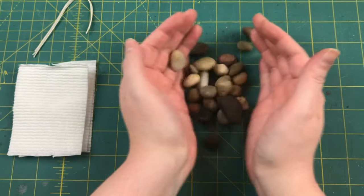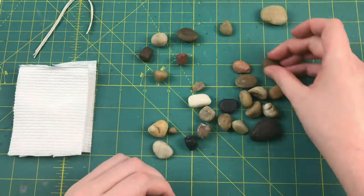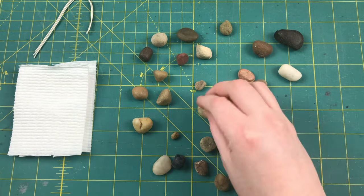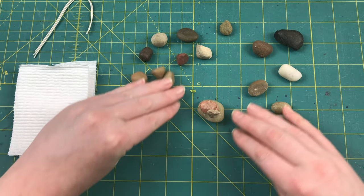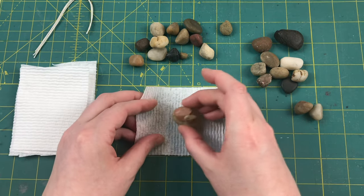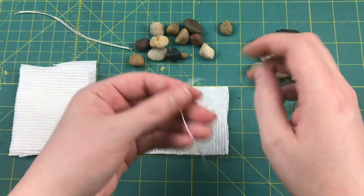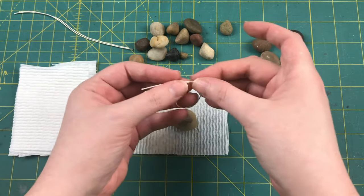Next we're going to pick our rocks. We're looking for rocks that don't have any really sharp edges, and ideally ones with a flat bottom, but you're also just looking for any rocks that have an interesting shape. Once you've decided which stones you're using, grab one of your squares of paper towel and lay your rocks in the center of it. Then take a piece of string and make a big loop in it, but don't pull it tight, and set this aside.